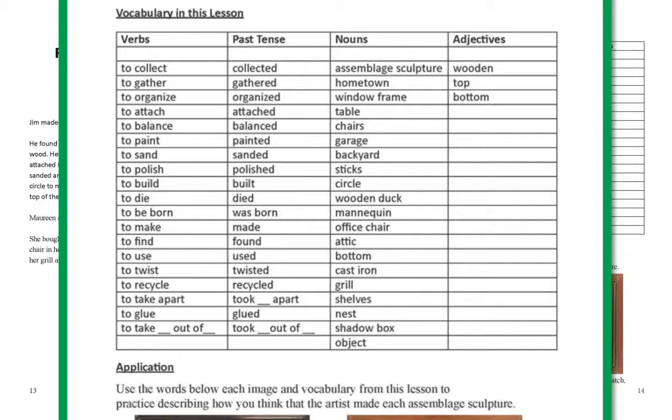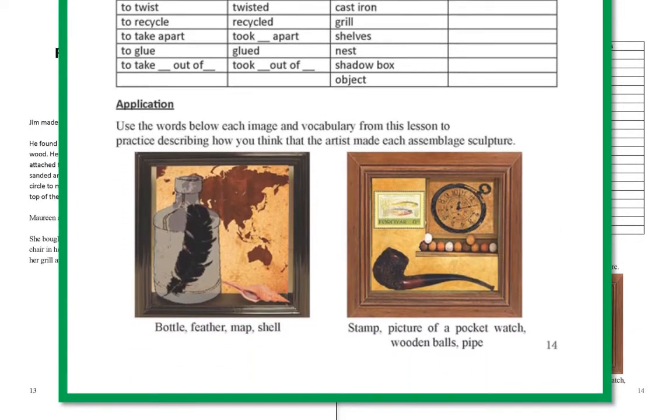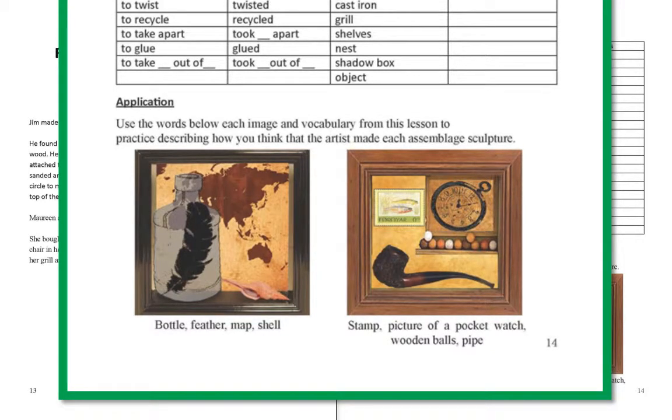Adjectives: wooden, top, bottom. Use the words below each image and vocabulary from this lesson to practice describing how you think the artist made each assemblage sculpture: bottle, feather, map, shell, stamp, picture of a pocket watch, wooden balls, pipe.